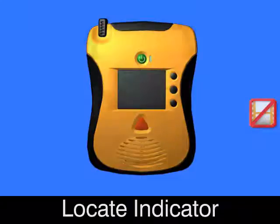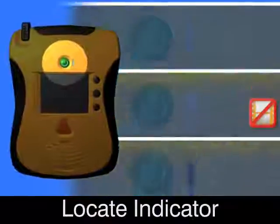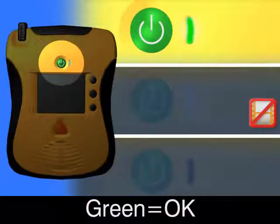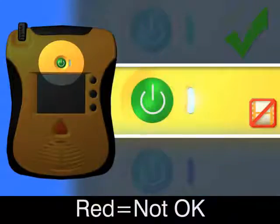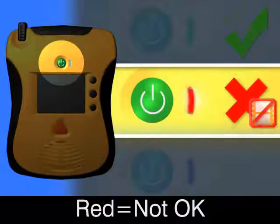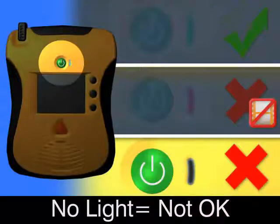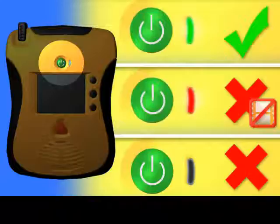Locate indicator light. If green, AED OK. If red, service required. If not flashing, service required.